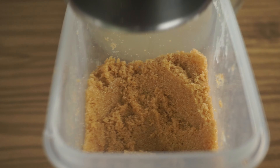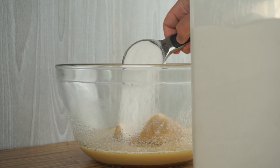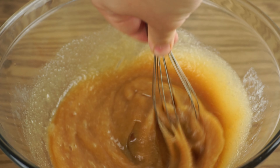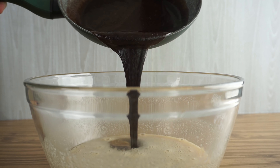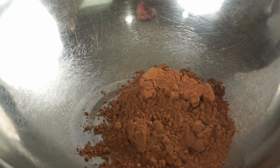Add a half tablespoon of vanilla extract and whisk that all together until smooth. For our sugar this time, we're going to use brown and white sugar — start by adding one cup of brown sugar, then add a third cup of regular white granulated sugar and whisk it all together. Bring back the melted chocolate mixture from before, add it into your mixing bowl, and once again mix together until smooth.